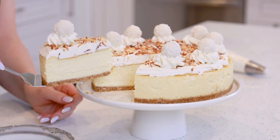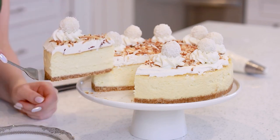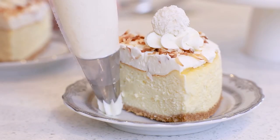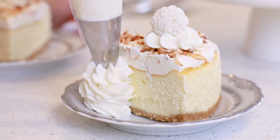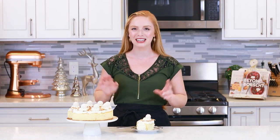Look at this stunning slice of cheesecake! I love that layer of whipped cream on top and that cheesecake looks so rich and creamy! And that's it for my white chocolate coconut cheesecake! I'm loving the toasted coconut on top and the Raffaello truffles just make the cheesecake look extra special — it's going to be perfect for any celebration! For the full list of ingredients and instructions, head down to the video description box and follow that link to my website, where you can print the recipe and find it with metric measurements!